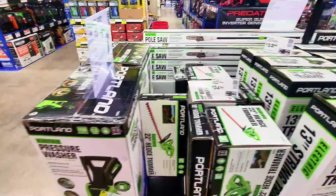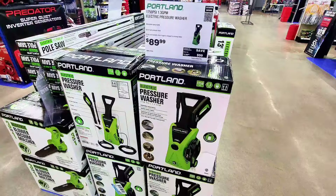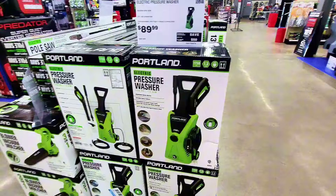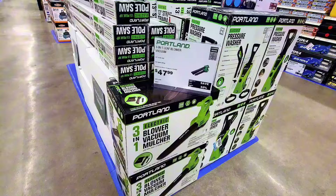Here's a power washer — it looks very small, priced at $89.99, rated at 1750 PSI. And the blower vacuum mulcher is $47.99.